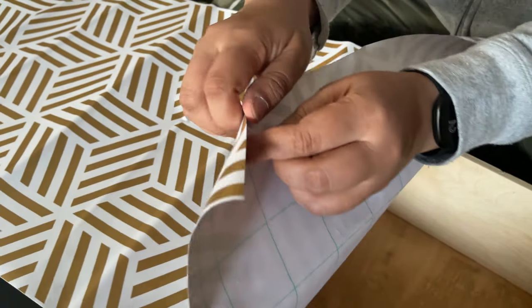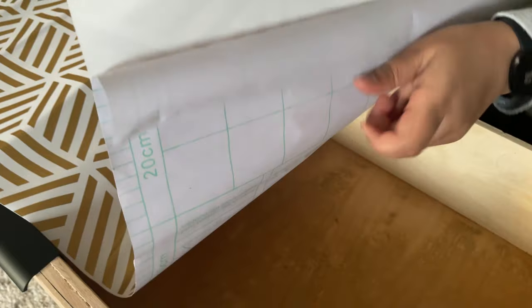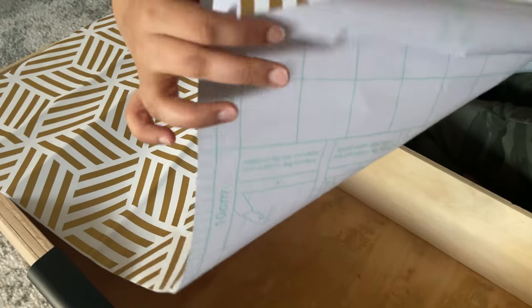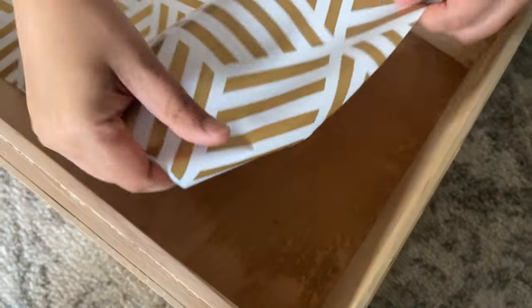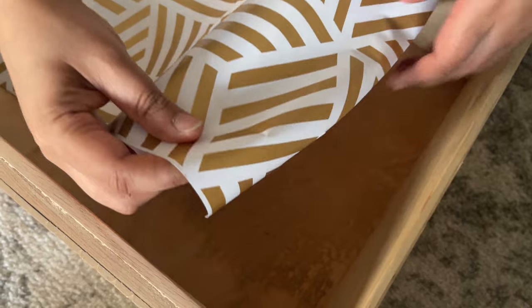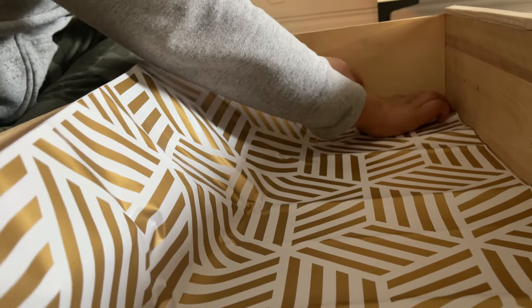I normally have no issues adding contact paper to drawers, but the minute someone starts filming me it turns into a hot mess. After many attempts, I was finally able to line all of the drawers with contact paper.